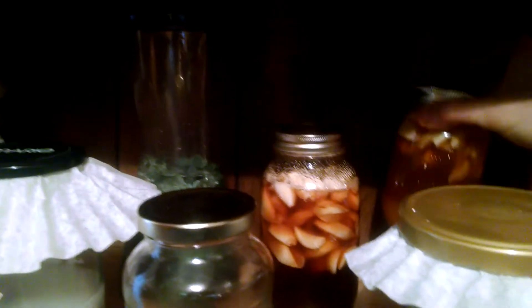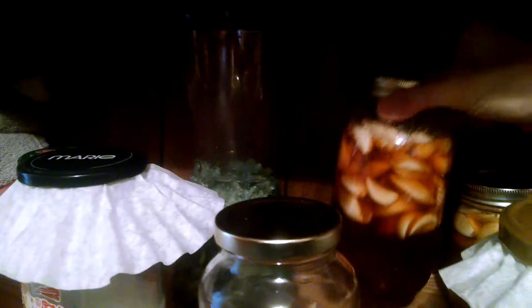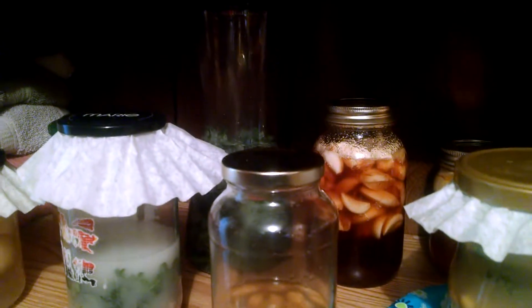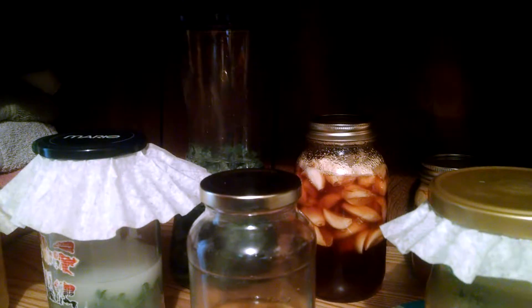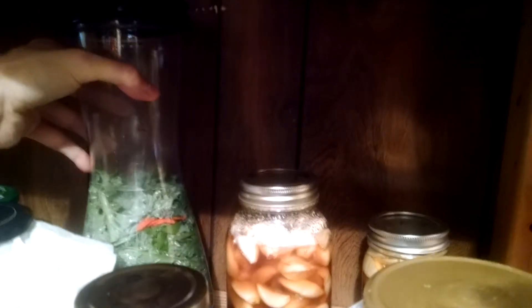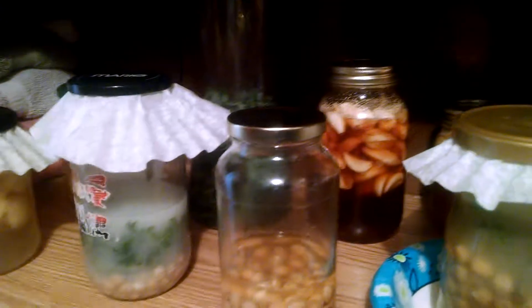This is garlic honey — just garlic and honey. Local honey. I bought some garlic cloves. This is just kale, salt, water. I put a nasturtium flower in there, a couple nasturtium leaves, a little bunch of parsley in there. That's it.